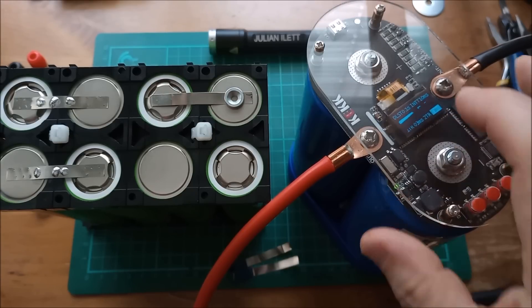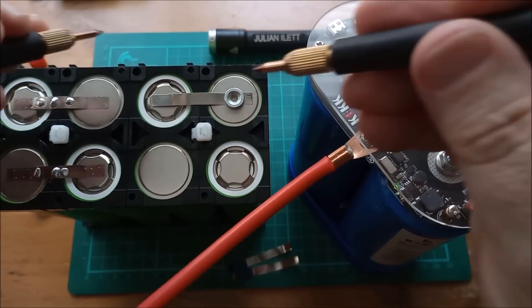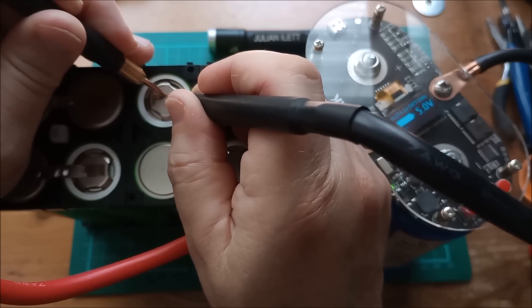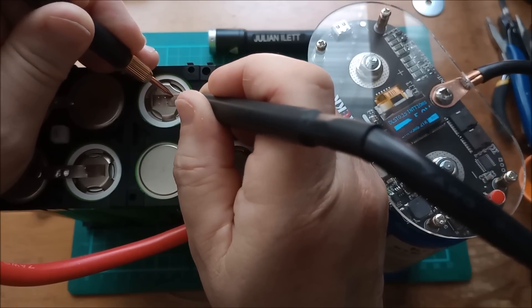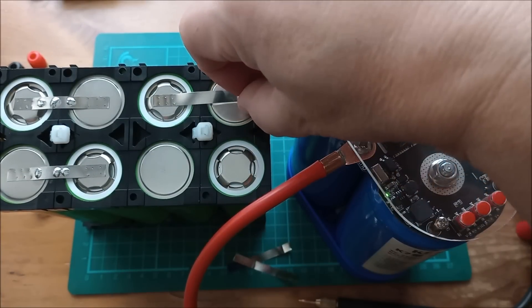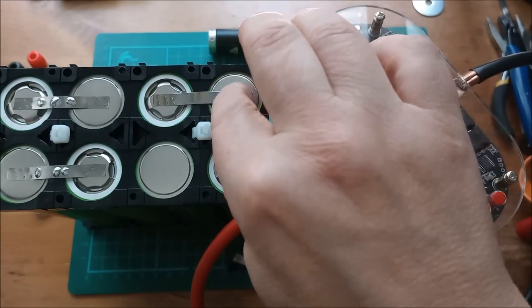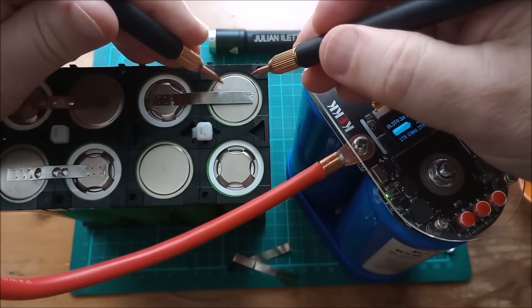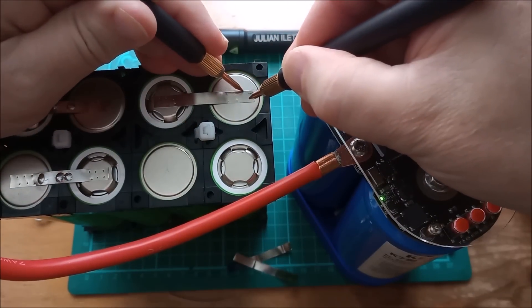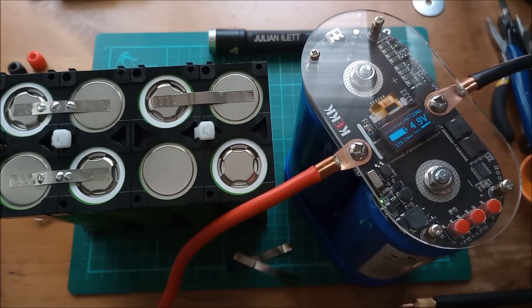The spot welder is charged to 5 volts — that should be fine. I've got three milliseconds and three milliseconds for my two pulses with 10 milliseconds between them. Let's do the first weld. Okay, that feels good — a few sparks which is good. So that's that one done. Now I can take the magnet off — it sticks to the steel strip of course. I'll flatten that down a bit. Getting some good sparks — that's good. So that's one strip on.